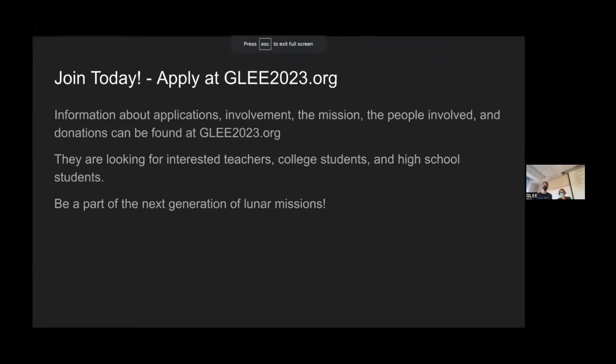Thank you for listening to our talk about GLEE. If you want to find more information about involvement, the mission, the people involved, or donations, you can find that at GLEE2023.org. They are currently interested in teachers, college students, and high school students to be involved. Be a part of the next generation of lunar missions. Any questions?